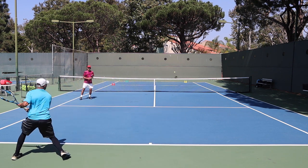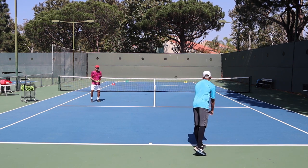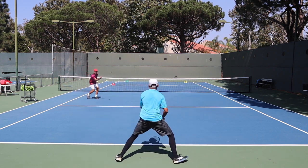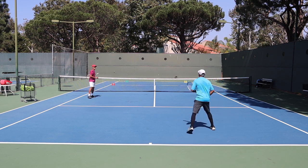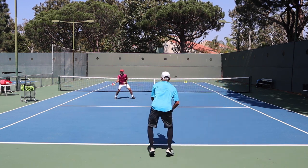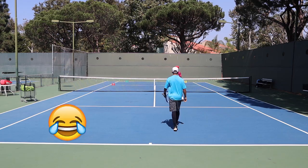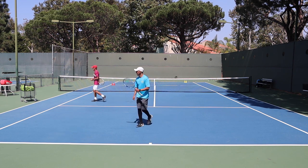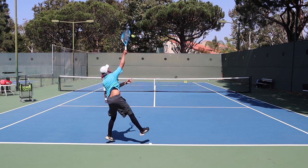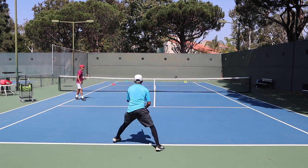Yellow. Green. Good job. Yellow. Green. Beautiful. Green. Yellow. Add court — green, yellow. Ready? Green. Great. Yellow. Beautiful. Good job.